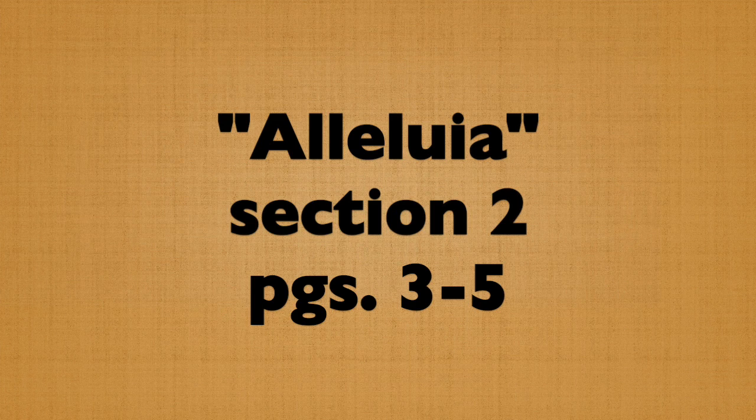Less... three, four, one, two, three, four, hop. Soprano two, and.